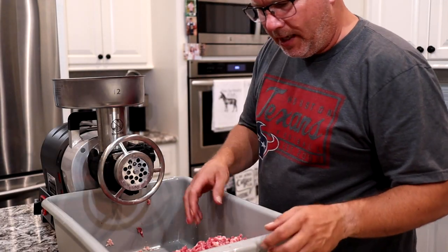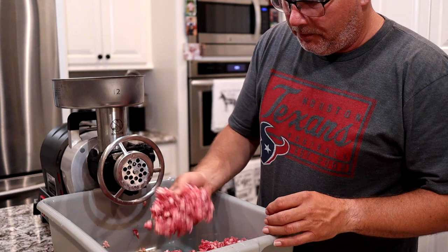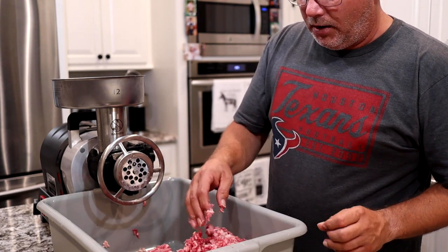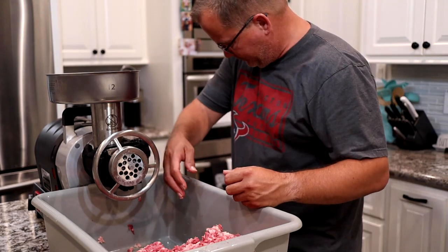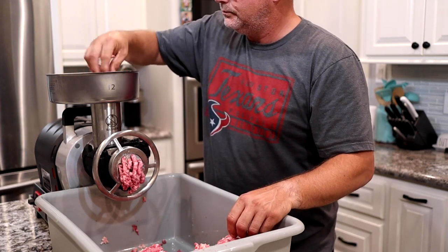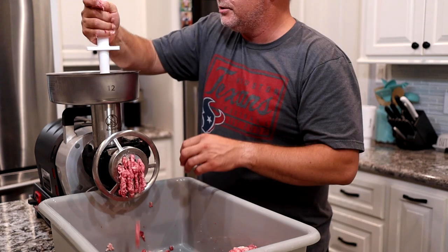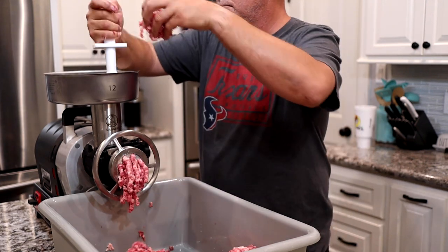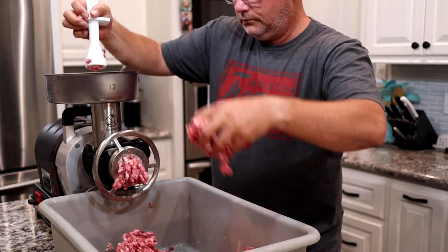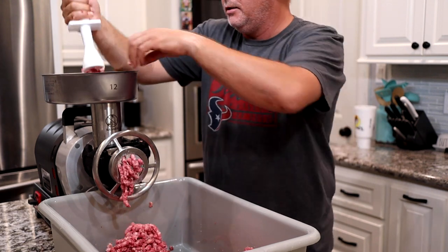We got it back — we're going to grind it one more time and then we'll be done and ready to pack it up. That brisket was about 13 pounds; we cut about two pounds worth of fat out of it, so now we're going to have about 11 pounds of awesome ground beef. Let's get started — here we go, getting this through here. We'll get the second grind done and bring it back in a minute.